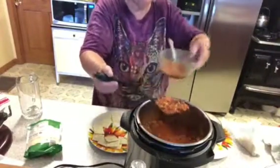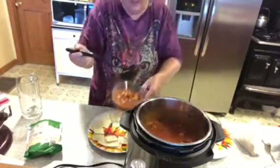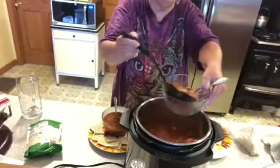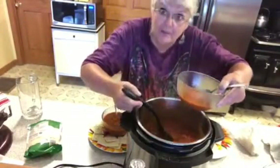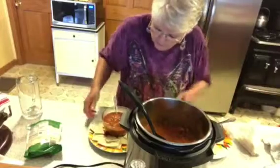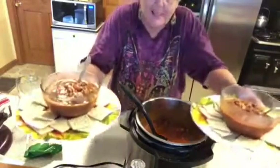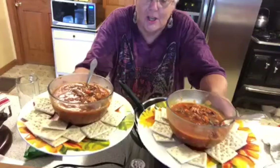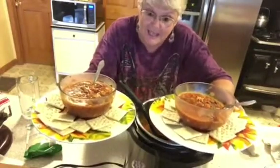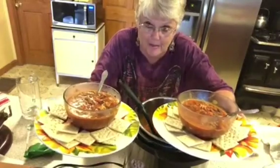I'm getting ready — I'm plating up Mr. R's bowl right now. He's a hearty eater. Then I'll go out and give him a holler and he'll come in. This will be my bowl, and I'm serving it with crackers. You can serve it with whatever you'd like — I'd really like flour tortillas or fresh bread, but that didn't happen. Here they are right there, all that goodness. If you like this video, please give me a thumbs up, and you can find me on Pinterest, Instagram, and Facebook. God bless.